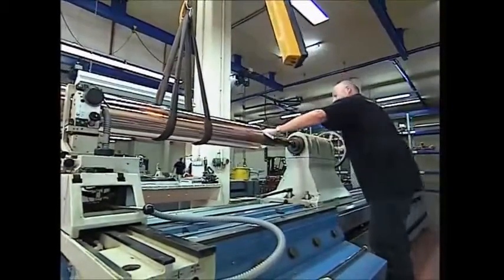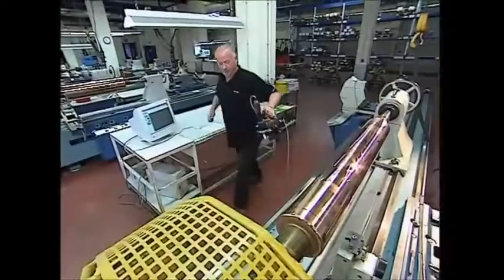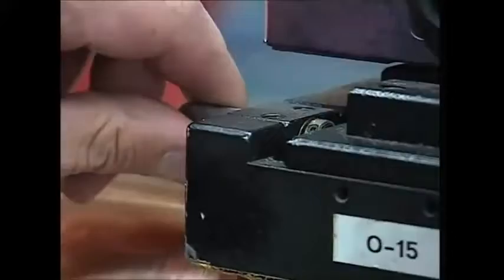Each colour has its own roller. This machine engraves the template for each colour onto these copper cylinders using a diamond-tipped hammer — 4,000 holes are made every second. When the roller is complete, the examiner pulls out his microscope to check the template thoroughly. He needs to make sure the rollers have enough detail to print the colour they are assigned to.